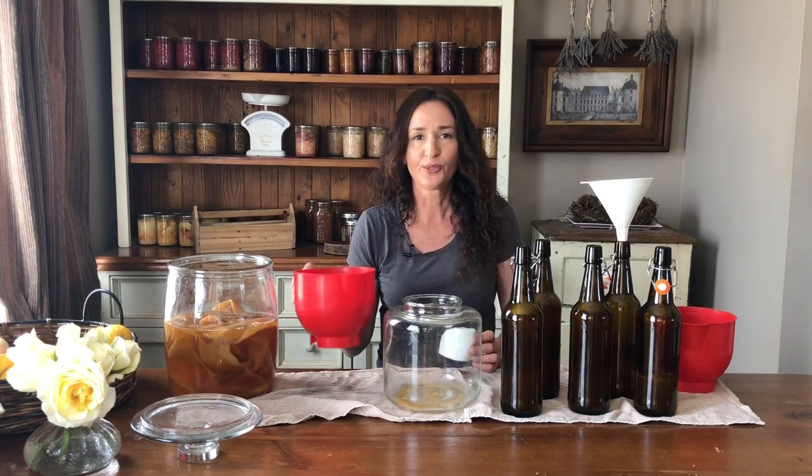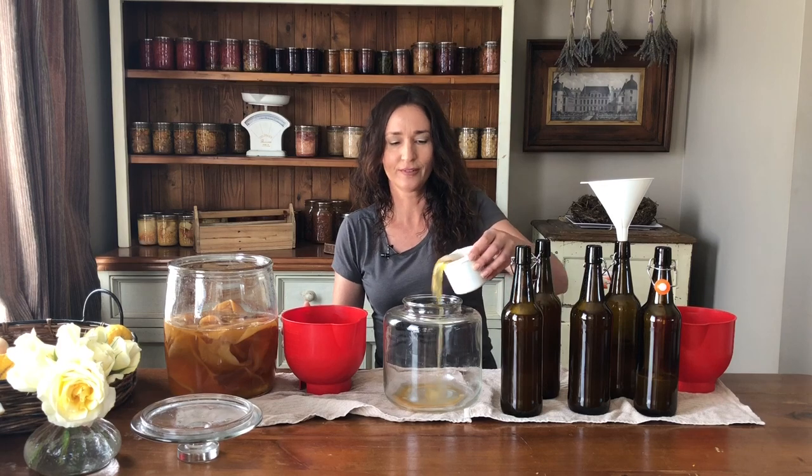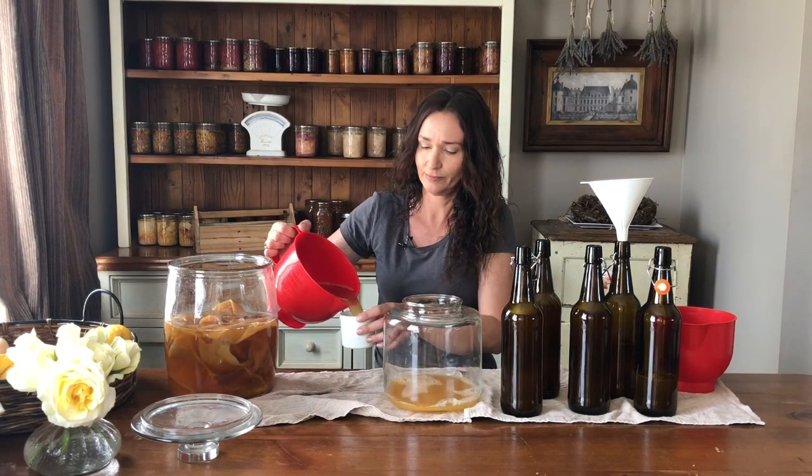Before we use all the kombucha, we need to set aside two cups of liquid for the next batch — we call this kombucha starter. The bottles were rinsed out thoroughly with water so that there was no residue of soap.